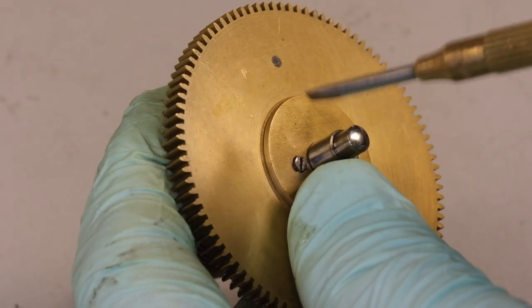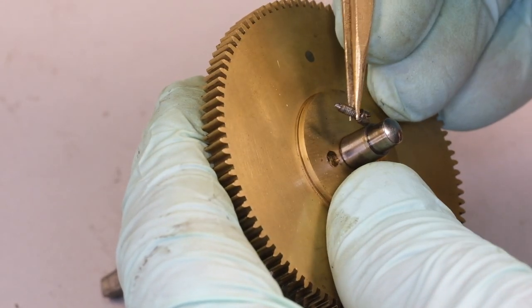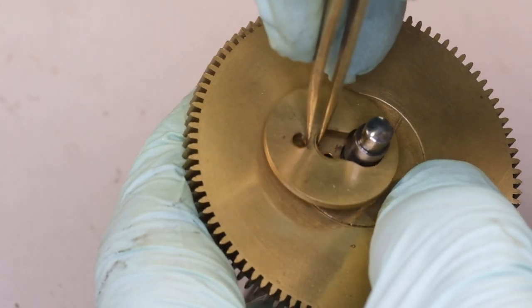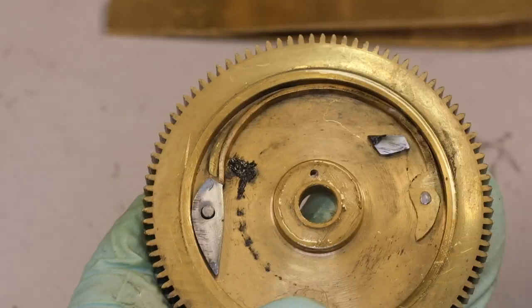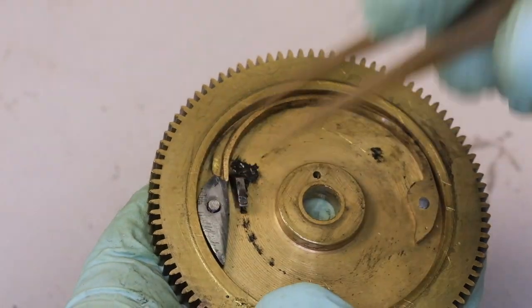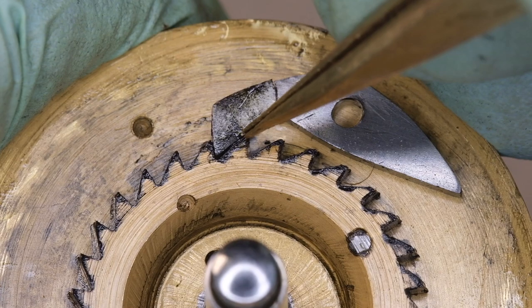Hi, it's Matthew Reid here from How to Repair Pendulum Clocks. Today we are repairing the winding ratchet in a late 19th century Fusee driven wall clock movement. When we remove the slip washer and Fusee great wheel from the body of the Fusee cone, we can see immediately that the winding ratchet click is broken.